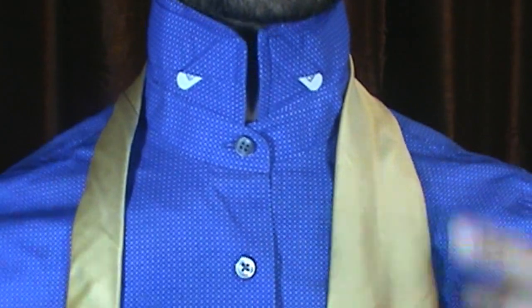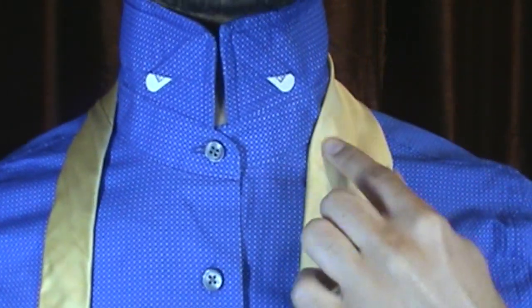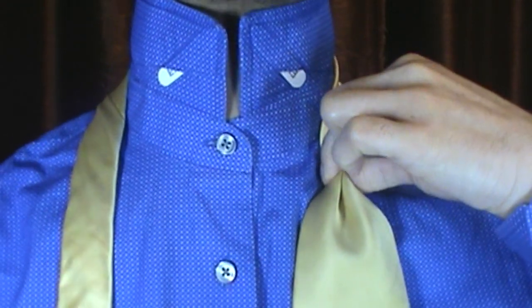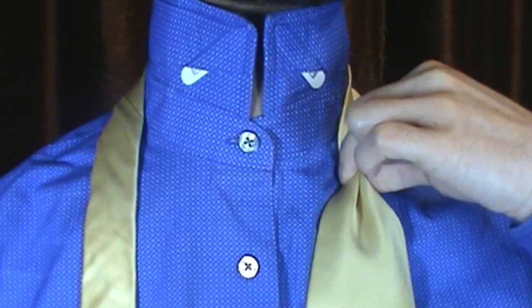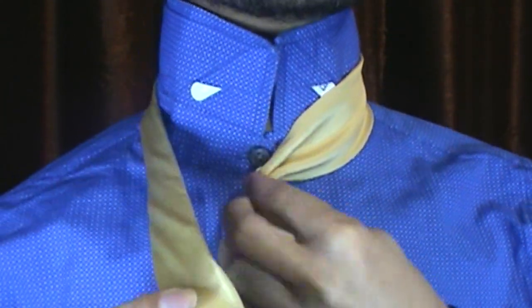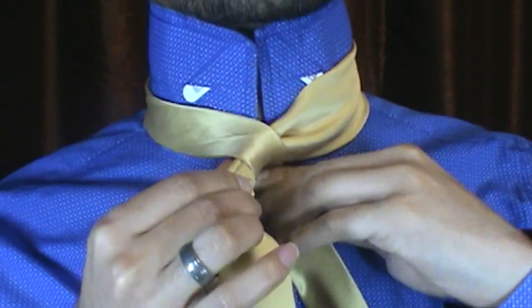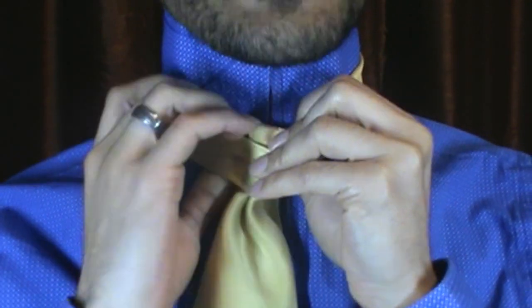Okay, so we're starting out as always, collar up. I've got my blade on my right side, my tail on my left side. I'm just going to go ahead and pinch off. The tip of my blade is sitting right at about my belt line. I'm going to go ahead and pull to the center, bring my tail over the top and around the back.